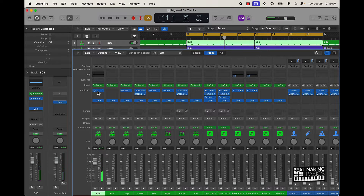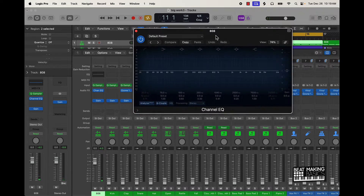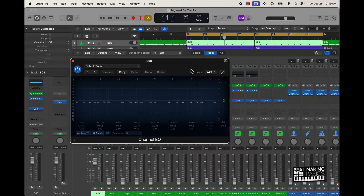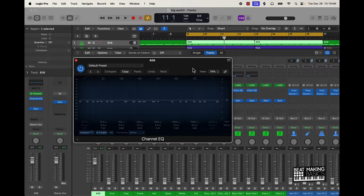That 808 is coming in clean. I really don't use EQ on the actual 808 — I feel like if I have to do that, I might as well just pick another 808. That's the mindset I have on it. But the next thing I'm going to tell you to do is to use EQ after you get the proper levels, to make room for the 808.